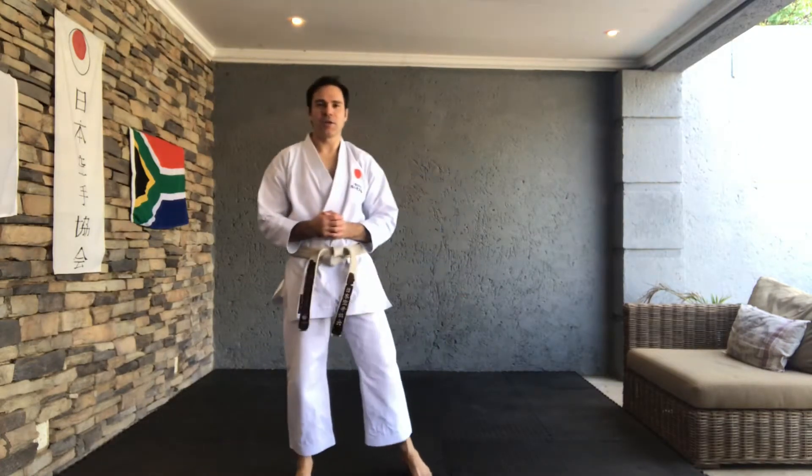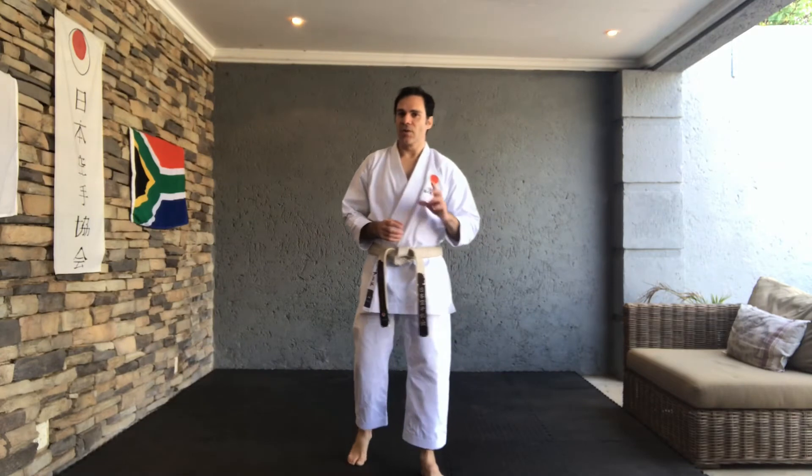Welcome everyone, this is karate course number four. I'm going to do a technique and I would like to know from you which kata this technique comes from. Please look closely, because I'm going to do it on the left side — most of the kata that we do, we do this particular movement on the right side.